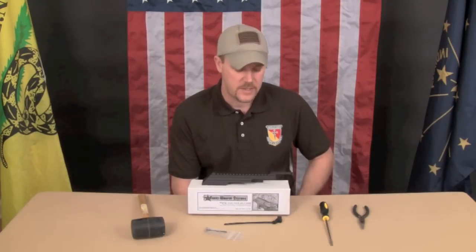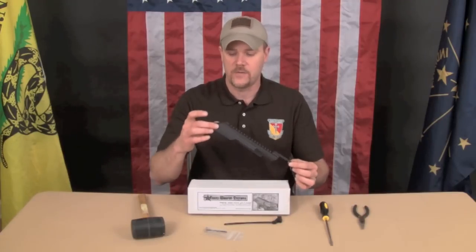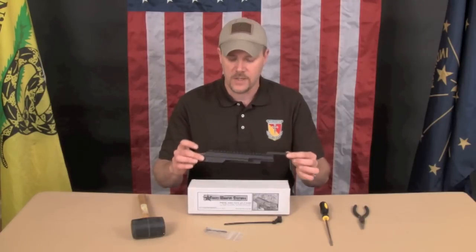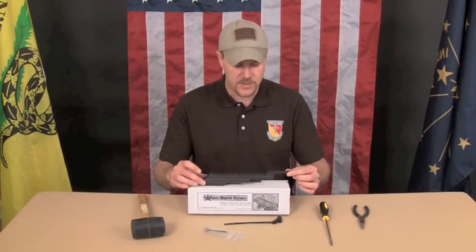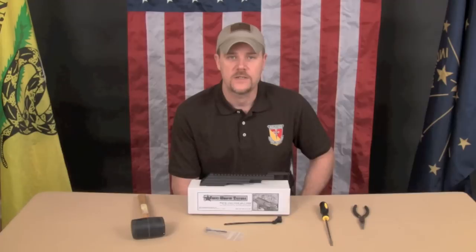So we will first do the installation. I'll show you how it's installed since I didn't get instructions with this. Then we'll move to doing some shooting and testing whether or not this maintains zero when the top cover is opened and closed. That's the key benefit this system is claimed to offer — you're supposed to be able to open and close as many times as you'd like and maintain zero with optics.